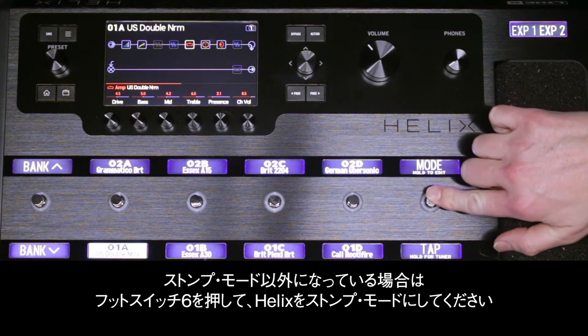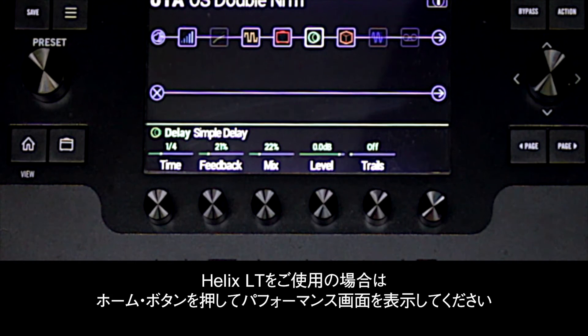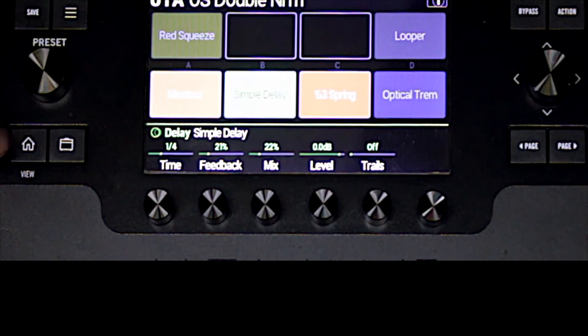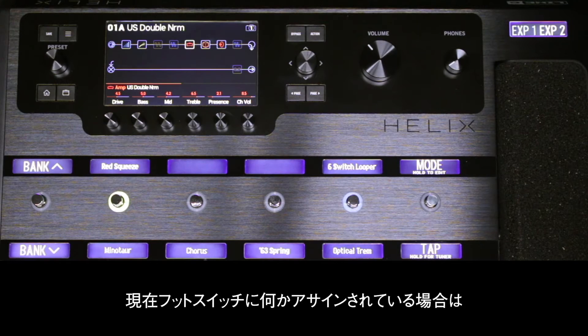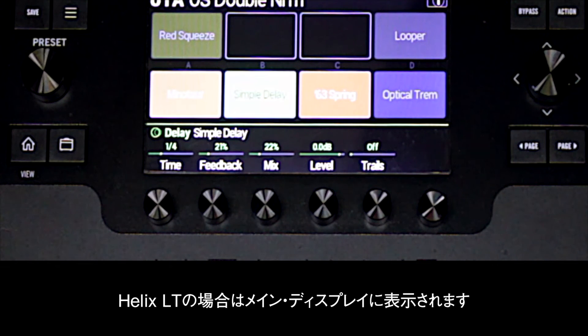Put Helix into stomp mode by pressing footswitch 6 if you're not already there. If you're using a Helix LT, press the home button to see the performance view. You will see the currently assigned footswitches on the scribble strips on a Helix floor or control, or in the main display on Helix LT.